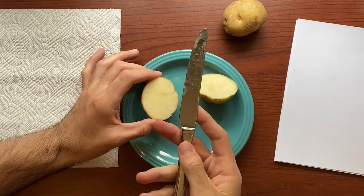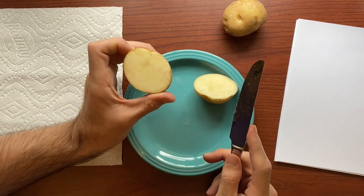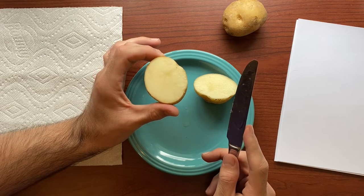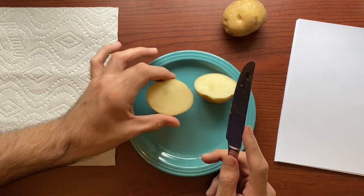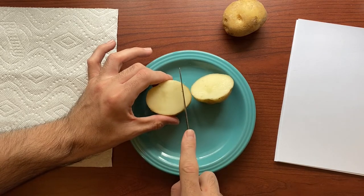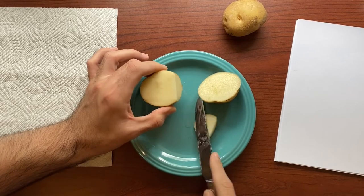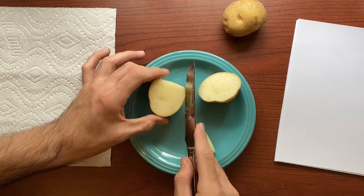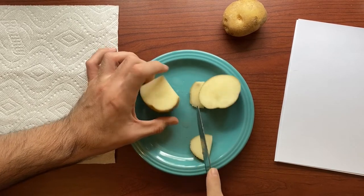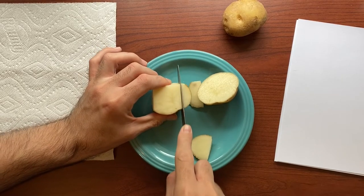I used a butter knife — it worked. If you would like an oval shape for your stamp, then that's perfect. But if you wanted to cut this into a different shape, I think I am going to keep one an oval and the other I am going to try to make into a square. So I cut off the sides just like this, and that will change the shape of your stamp.